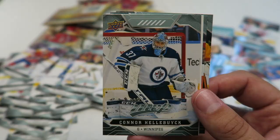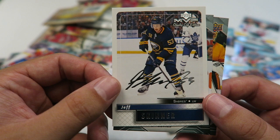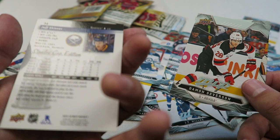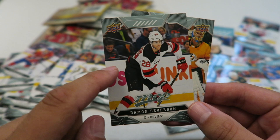Connor Hellbuck — another cool looking goalie card. Goalie cards usually tend to look pretty cool. Jeff Skinner, and this looks like an insert card — it looks like the original Upper Deck MVP that I used to collect. It's cool that they made it look like that. Damian Severson — used to have him on my fantasy team, I traded him away, and now I got him back. I'm happy about that. And Roman Yossi.